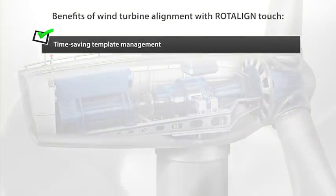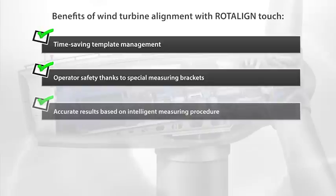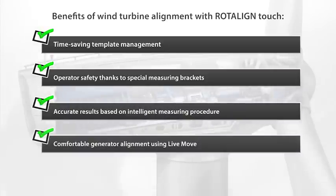Time-saving template management. Operator safety thanks to special measuring brackets. Accurate results based on intelligent measuring procedure and comfortable generator alignment using live move.